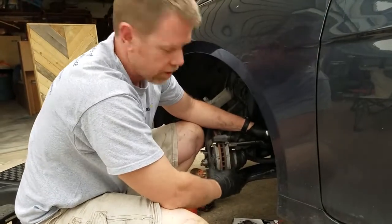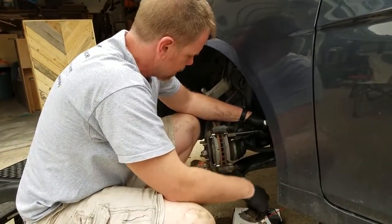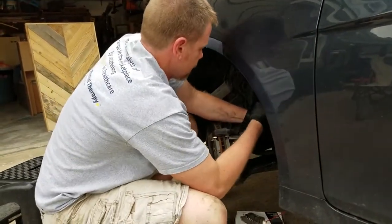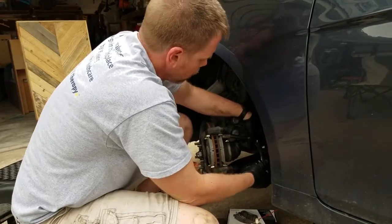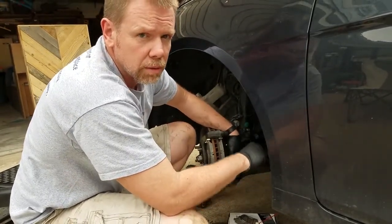We're going to put this back on after getting the pads in here the right way. Now we know that. We're torquing this down to about 50 to 60 foot-pounds. I have a torque wrench, but I'm basically a human torque wrench. So I'm going to say that's probably about 60 pounds. We'll get a lot of comments on that.